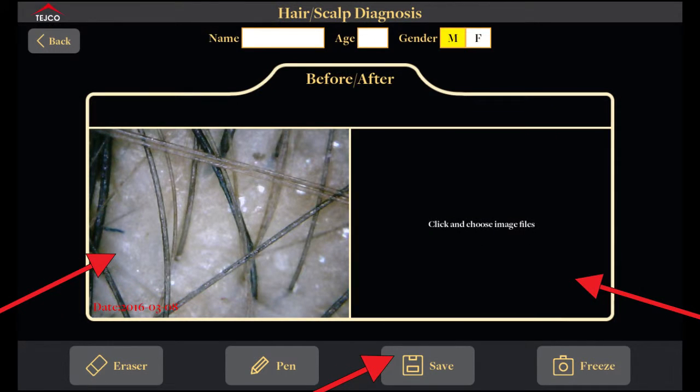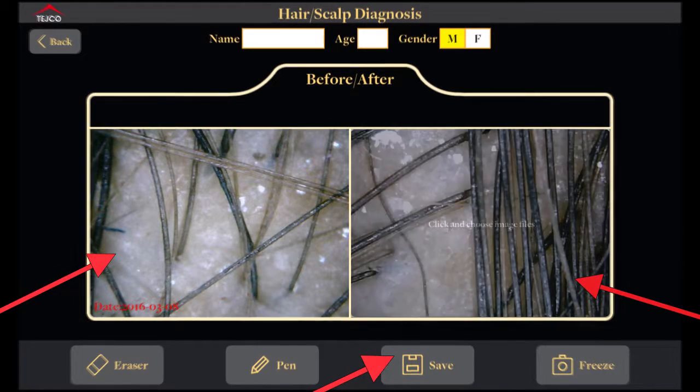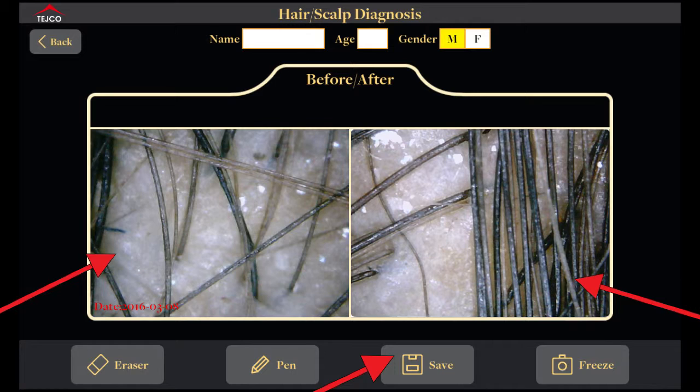For the before/after layout, on the left you have your live image and on the right you can pull an image from your gallery taken previously. After you take your live image, double-click on the right-hand side to select the image taken before. You can then view and show the comparison and difference between the current image and the previous one, and save it to your gallery by pressing the save button.